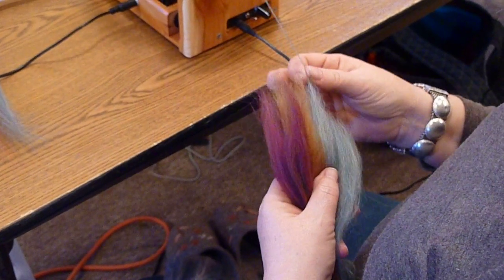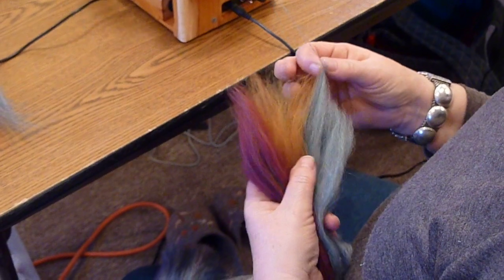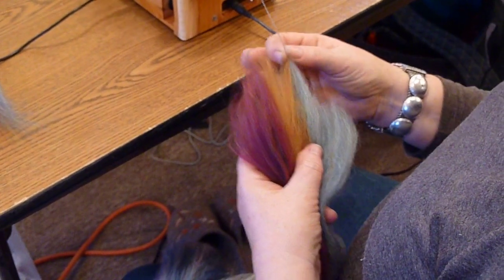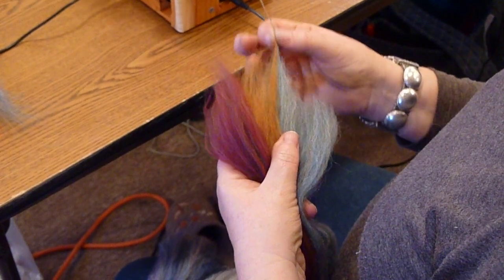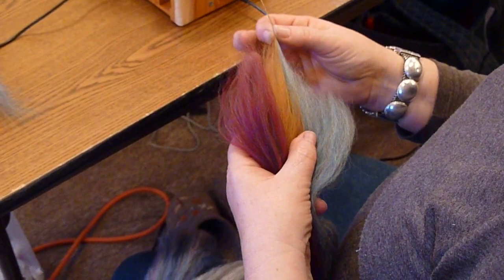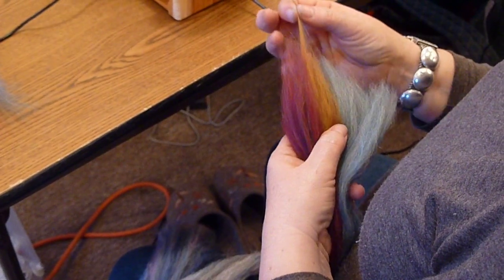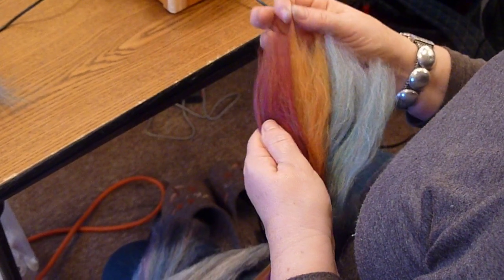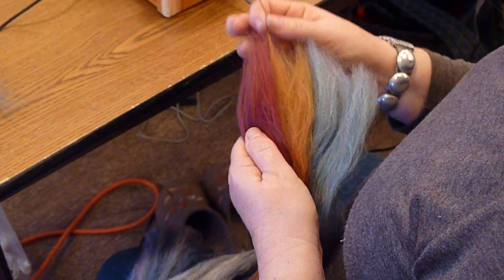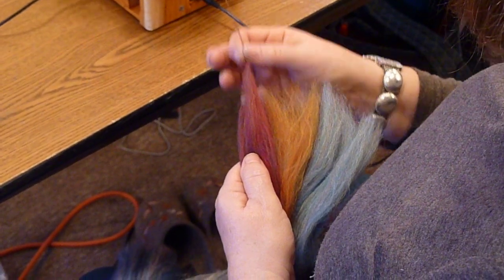This solid color will give the solid part of the marl, then as I come across here I'm going to pick up a bit of the green and the gold and spin them until I'm down to a little level. Then I'll come across here and spin the straight gold, and then I'll come across here and spin a bit of the gold and the red.